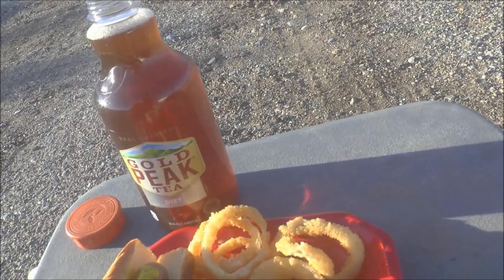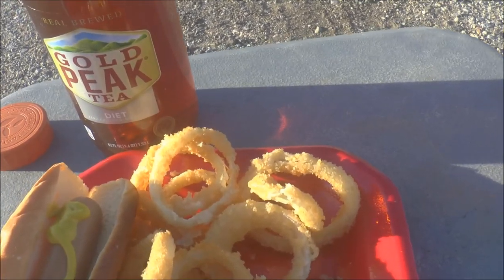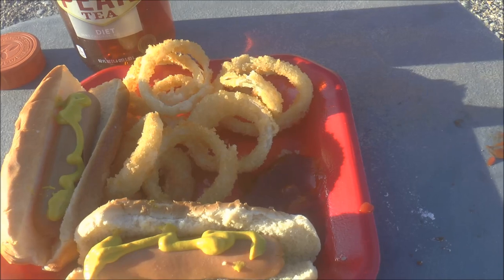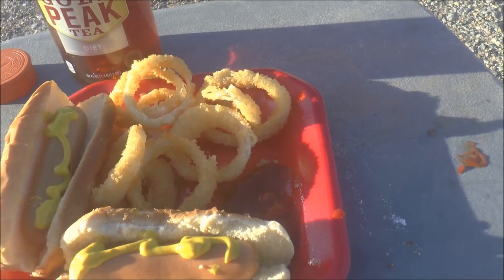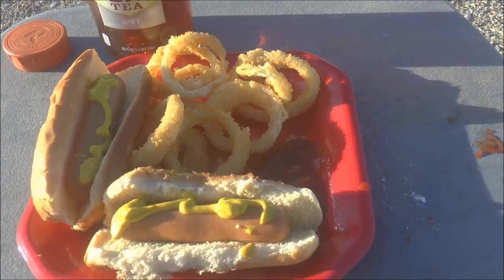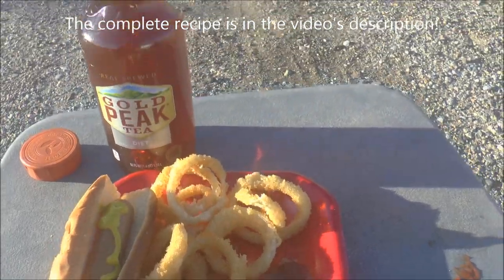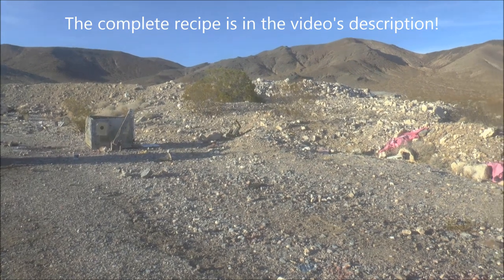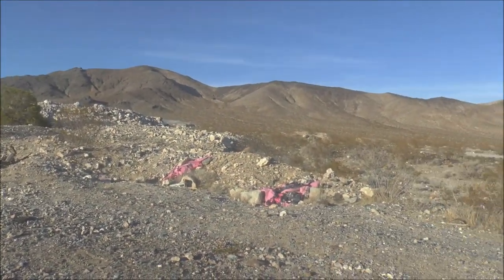Oh my gosh, that is so good. That's better than any restaurant can make, in my opinion. And to wash it all down, iced tea. Now that's a meal you can come home to after a day out in the desert and in the mountains exploring abandoned mines. So I hope you enjoyed that cooking lesson — The Onion Rings. Until next time, I'll see you then.